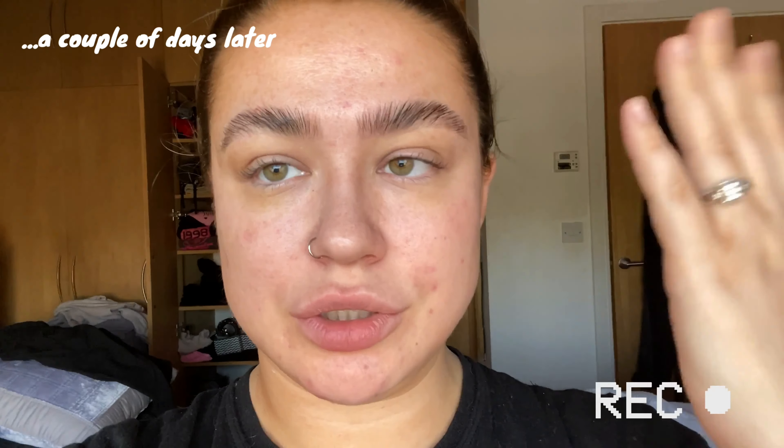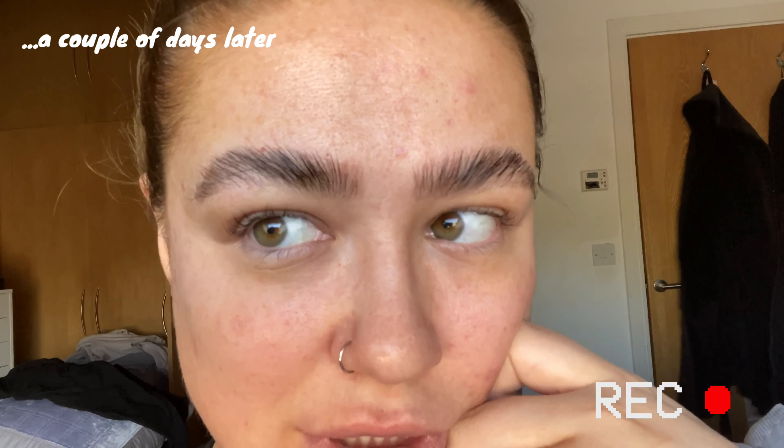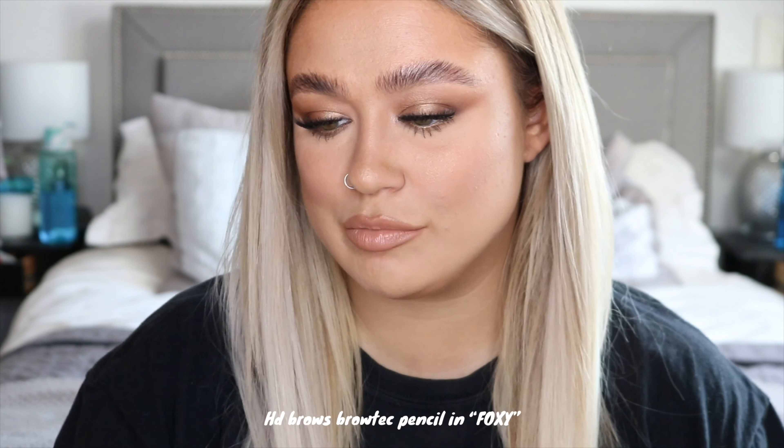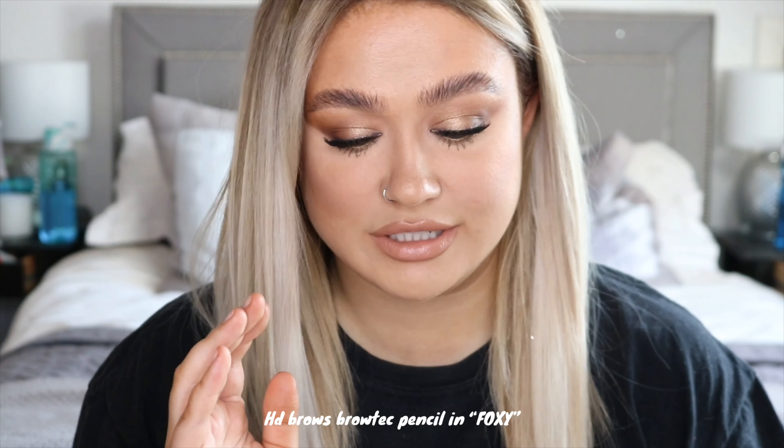I'm finally going to put a bit of makeup on later, so I'll show you what they look like with makeup too. Here I am with some makeup on so you can see my brows — looks less crazy with makeup obviously. I think generally it's a lot better now the dye has calmed down. All I've done today is put a tiny bit of brow pencil through where I have some gaps — it's the HD Brows Brow Tech pencil in Foxy. I've got no brow gel on or anything, just the makeup around them and a tiny bit of brow pencil. I am thoroughly enjoying them.